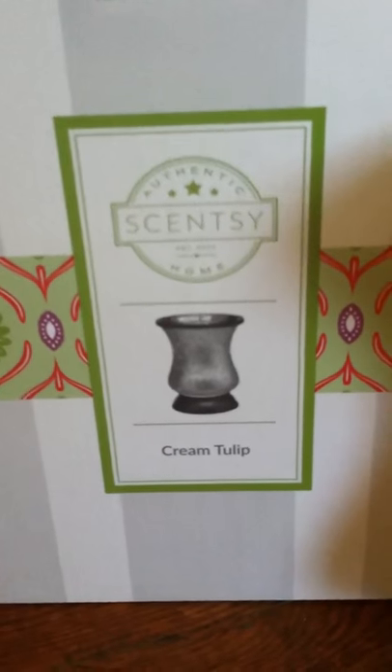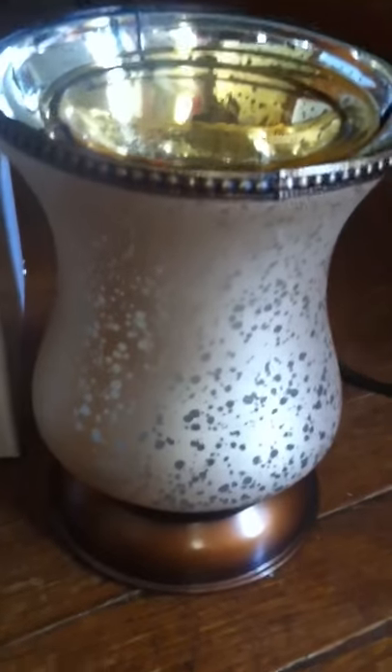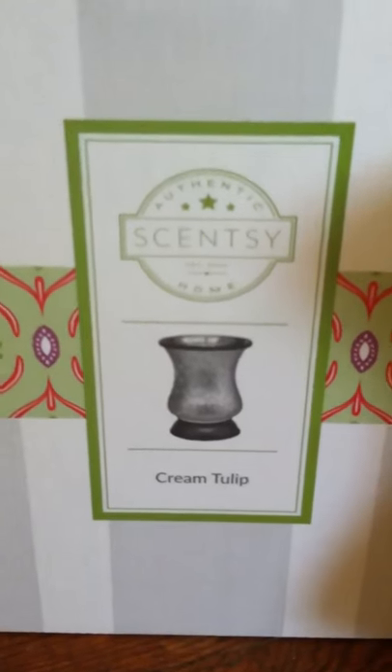Hey guys, it's me again. I just wanted to show you what the cream tulip shade warmer looked like. This is what it looks like off, and it's still so pretty, but when it's on, oh my gosh, it's so gorgeous. This actually is a five-piece warmer — it comes with a stand, a bulb, the shade, a warmer ring, and then the bowl that the wax melts in. And again, it's the cream tulip shade by Scentsy.